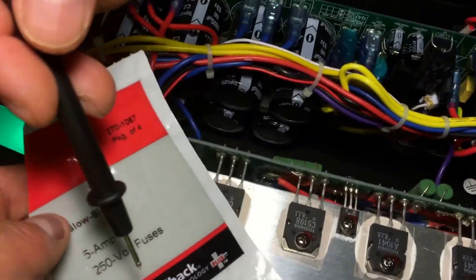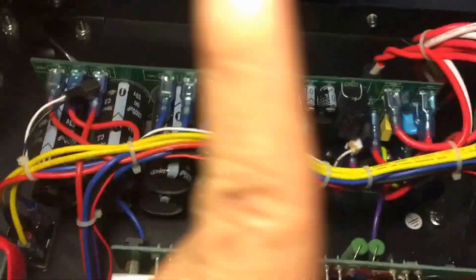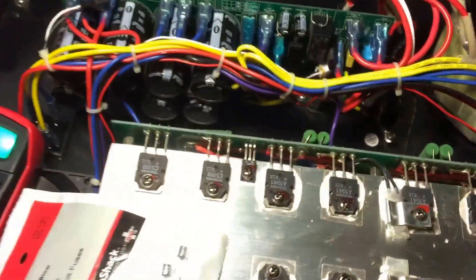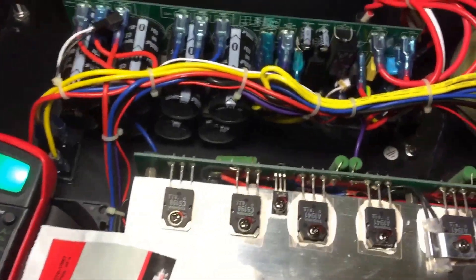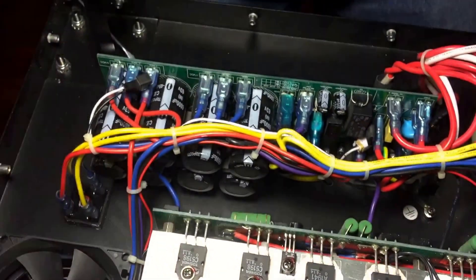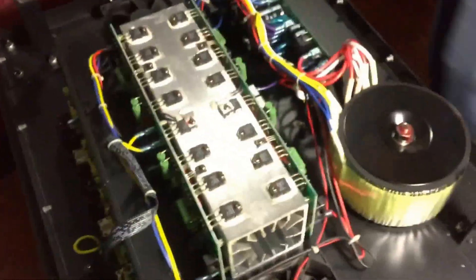We went to a store — you can go anywhere; we went to West South Electronics — and got a 5-amp 250-volt fuse and replaced it. We noticed that when we took the original fuse out it actually said one amp. We replaced it with a five amp. We're rationalizing: why would they put a one-amp fuse on a fan? I don't understand, but we increased it to five amps and that seemed to do the job.